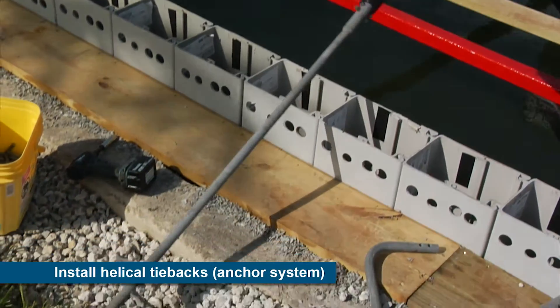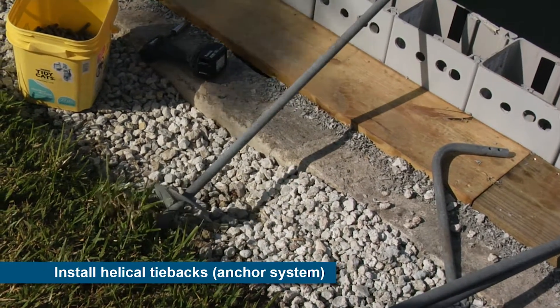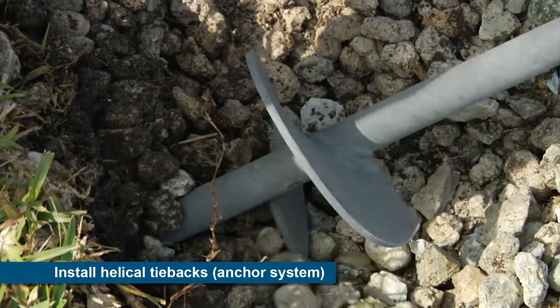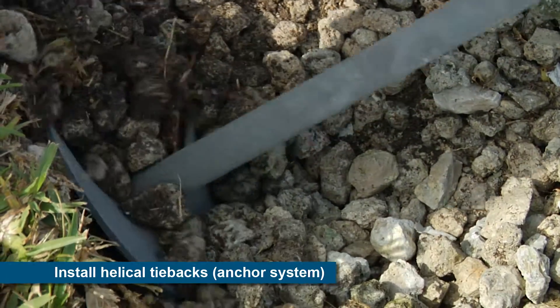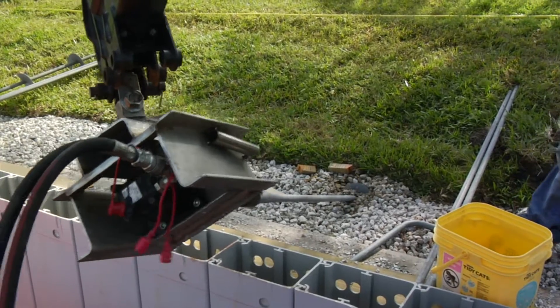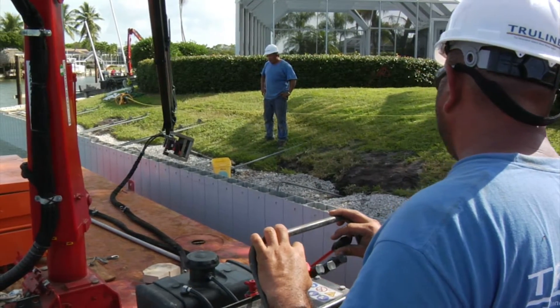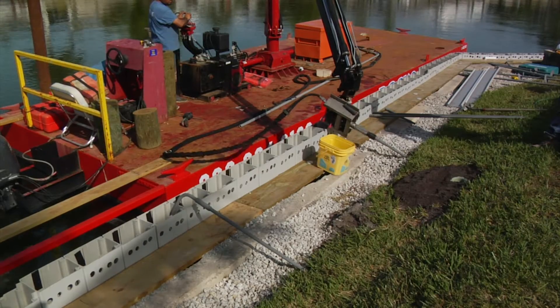For this project, the low-impact construction continues with the installation of helical tiebacks used to anchor the top of the seawall into stable soil well behind the wall. These anchors can be installed underneath existing upland improvements, such as swimming pools and landscaping, without the need to remove and replace later.